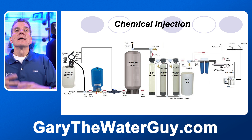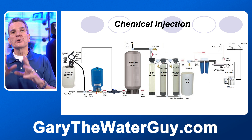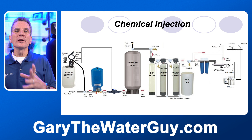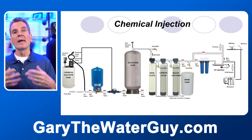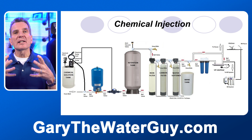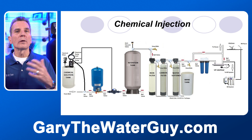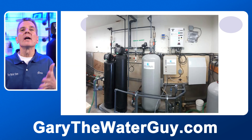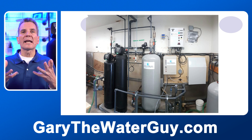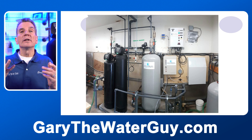Whatever has been oxidized out by that chlorine is then trapped in a backwashable filter like this one, which we backwash out. After that it goes through another backwashable filter — or a cartridge-type filter if you don't mind replacing the cartridge often — and that's where we remove the chlorine from the water before it goes on to your whole home or cottage.